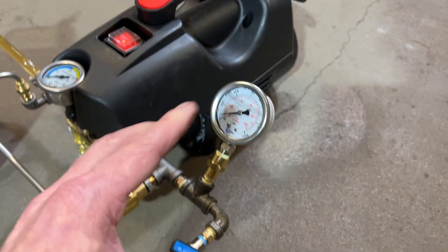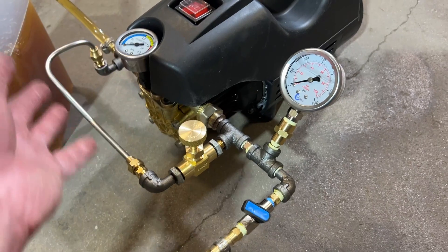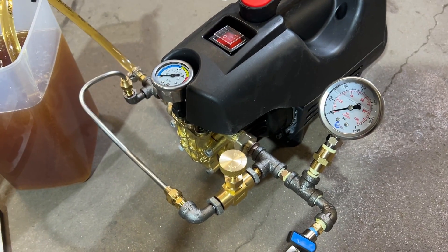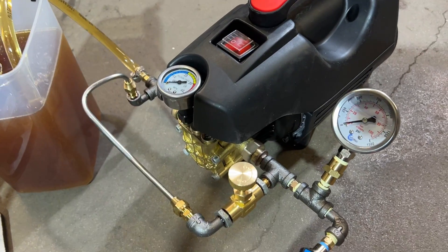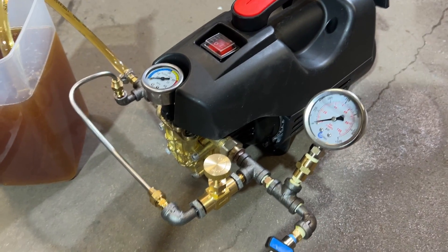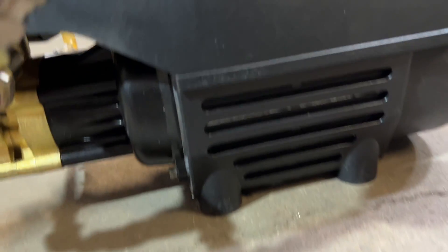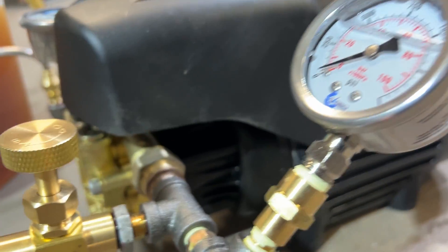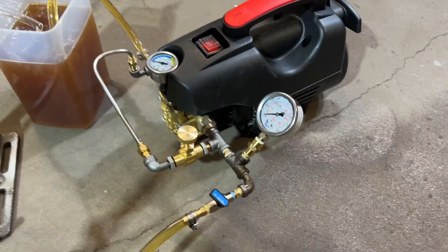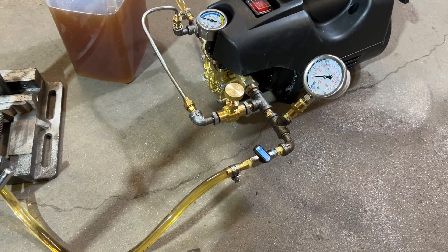Now we have two gauges on here. The reason I have two gauges is because this one's not very good — it's in megapascals, and nobody uses megapascals. They just must have had a shipping container full of these gauges. But I love this pump. This is a brushless motor, by the way. I'll show you guys the bottom of it. I am so happy with this find. It is so much better than the previous design I was running.